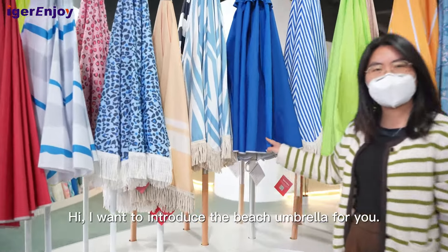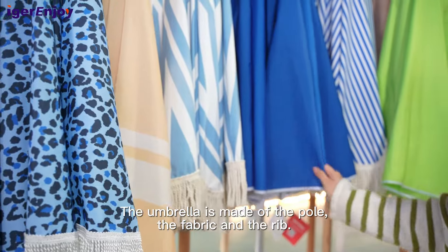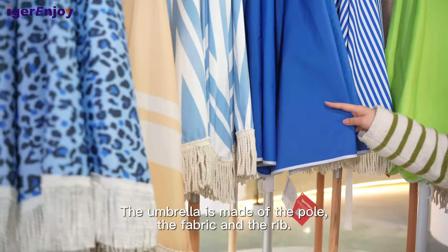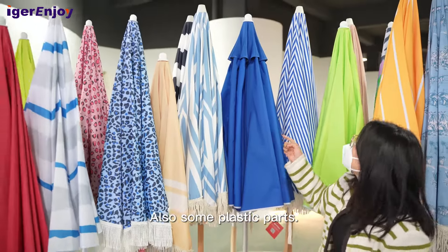I want to introduce the beach umbrella for you. The umbrella is made of the pole, fabric, and the rib, also some plastic parts.